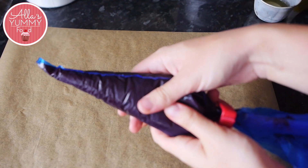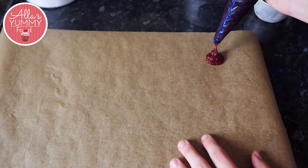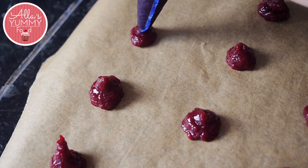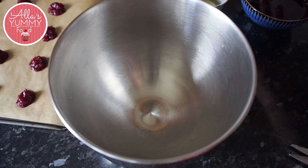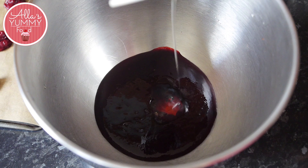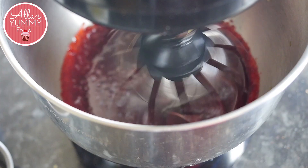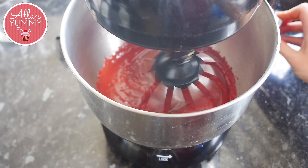Before we start making zephyr, make sure everything is ready. Here's our raspberry filling center that we made earlier. I'm going to pipe little lumps on top of our baking sheet so it's ready when our zephyr mixture is done. Into your stand mixer bowl, add your raspberry puree together with the cooled apple and sugar mixture. Then add your egg white and start mixing on medium speed. Whisk for several minutes until the color starts to change and we're halfway through our meringue.